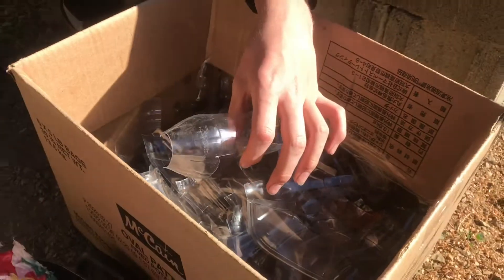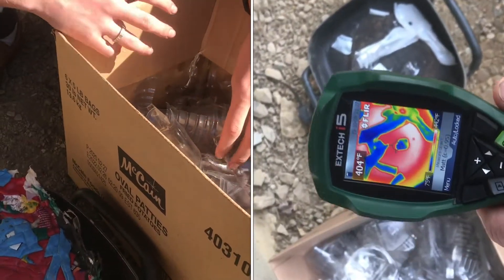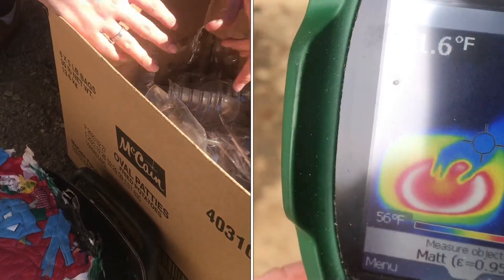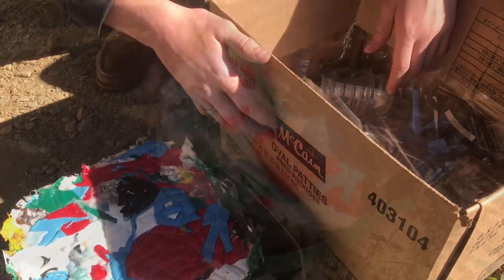We tried some PETE. We cleaned all the surfaces, took off any plastic wrappers or anything like that so it's just the raw plastic, and this stuff melts at a higher temperature, closer to 500 degrees Fahrenheit, so this electric skillet doesn't get hot enough to do that.